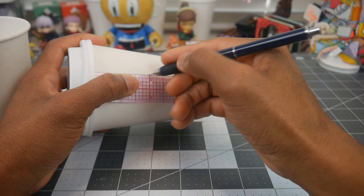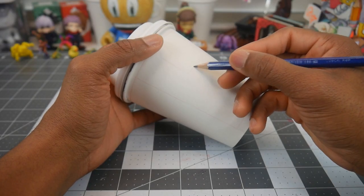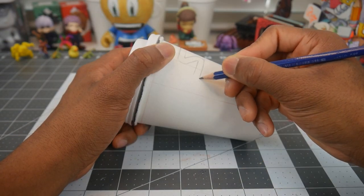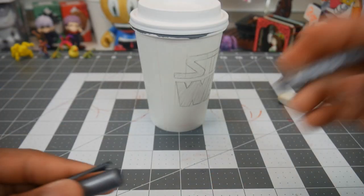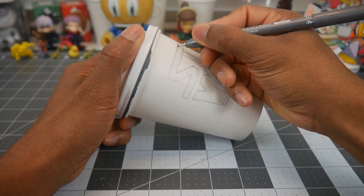Since I use coffee cups as the exterior for the dioramas, I also make the subject matter from the cups so the curve of the paper fits naturally with the other pieces. Now that the sketch is complete, we're going to move on to inking and coloring in all the letters.